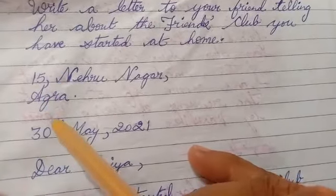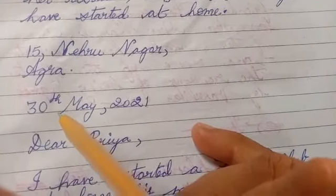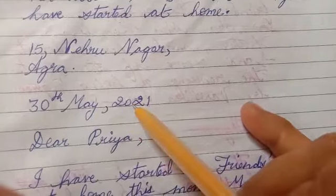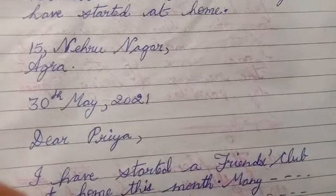After that, we will leave a line and we will mention the date. For example, we can write May 30th, 2021.